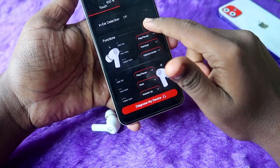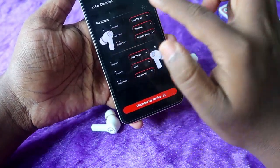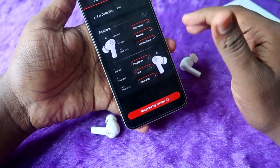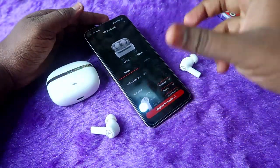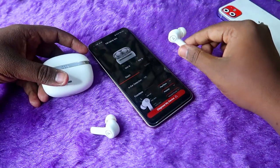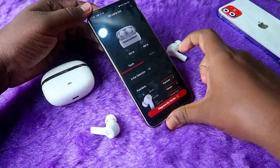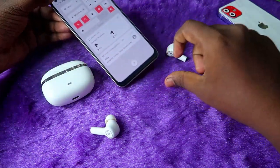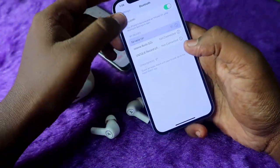There are some more updates in the Boat Hearables app — mainly changes in the UI design, but all other functions remain similar to before. Now let's check with the iPhone. We've disabled wear detection using the Android phone, so I'll disconnect Bluetooth and connect the Nirvana Ion to my iPhone.